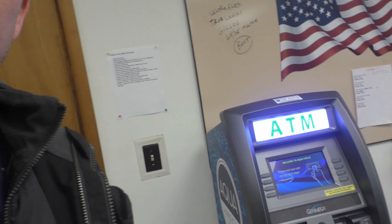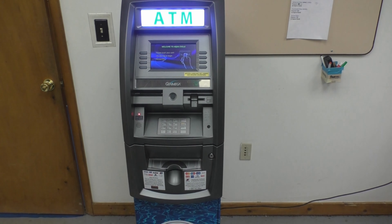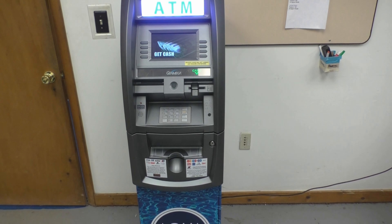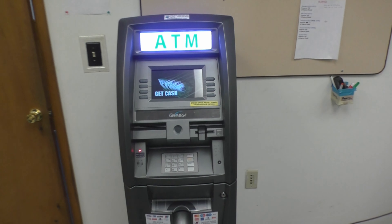Today we're talking about ATM machines and making passive income using them. Right here behind me I have a Genmega ATM machine — one of the first ones I ever got. This one is currently out of service. I pulled it from a location that wasn't doing well — affected by COVID, they don't allow people in their waiting room where the ATM was.